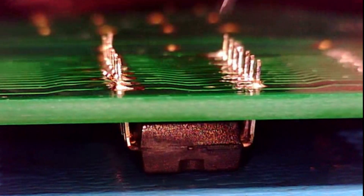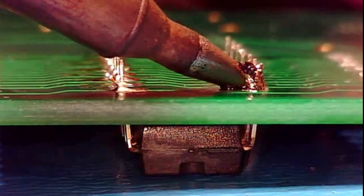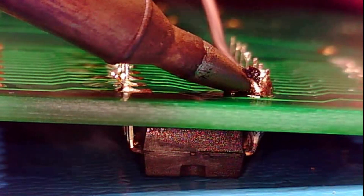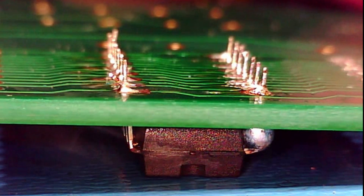Use caution when adding additional solder to a connection. Excess solder will quickly flow to the opposite side of the assembly. Solder that touches the DIP component body is a defect condition which will require correction.